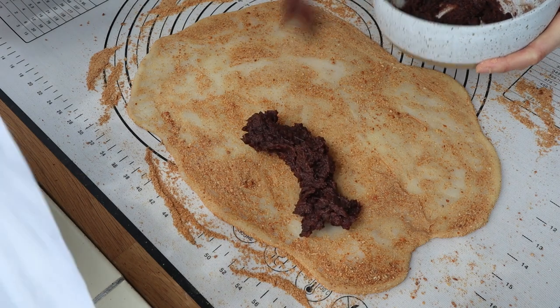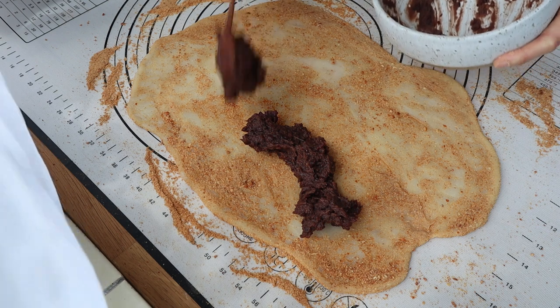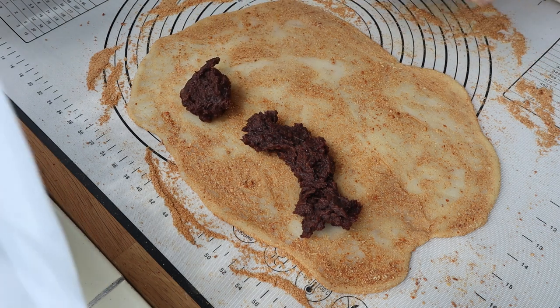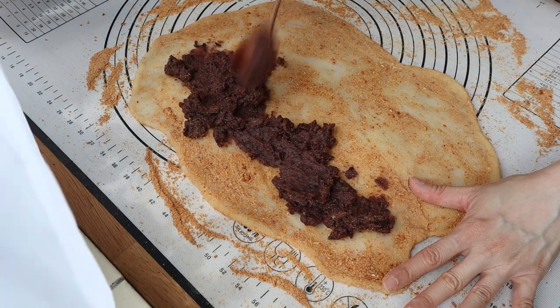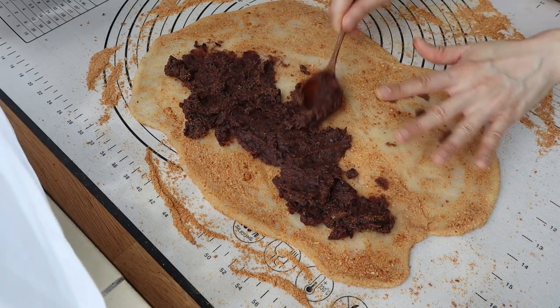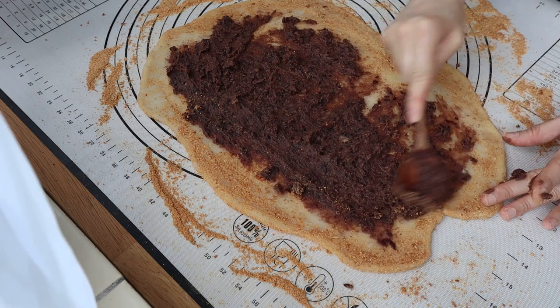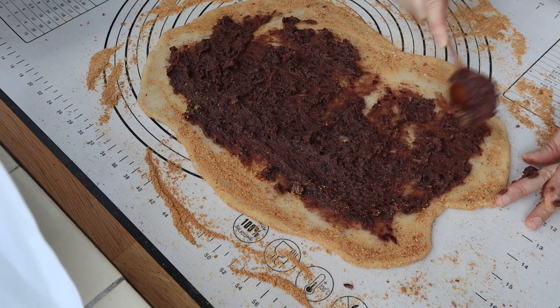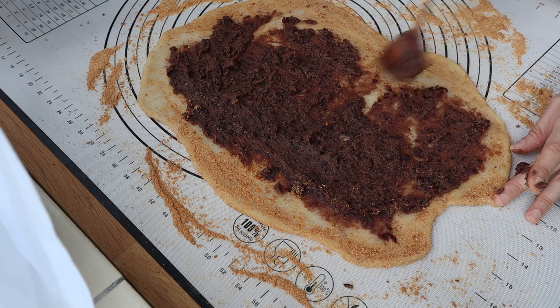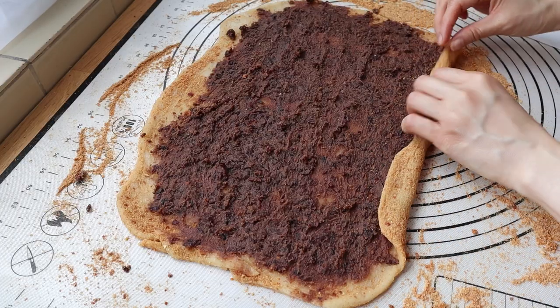I'm going to fill it with the paste. Roll this into a nice tight roll.